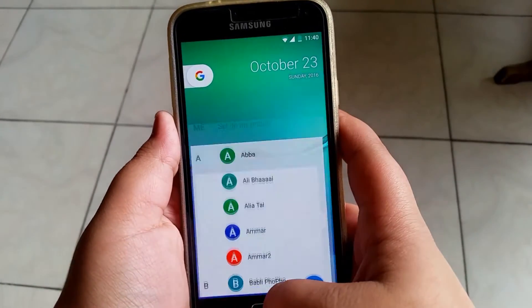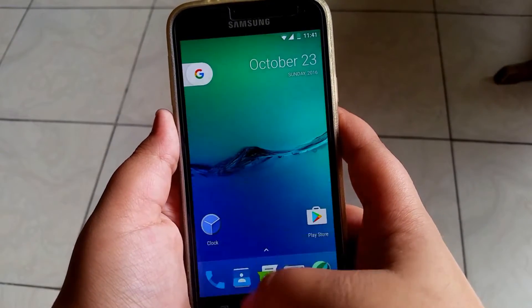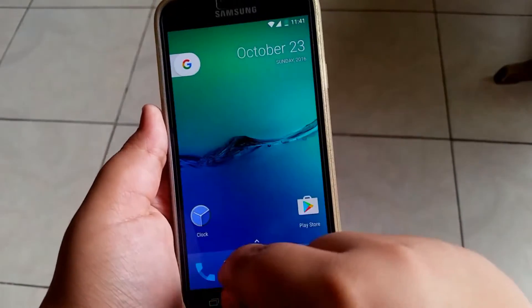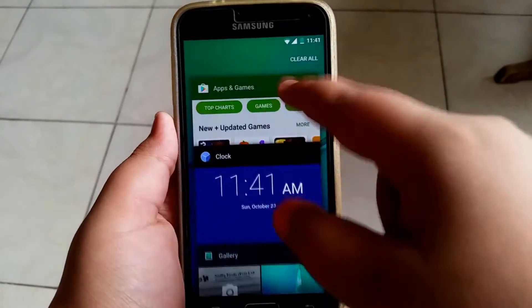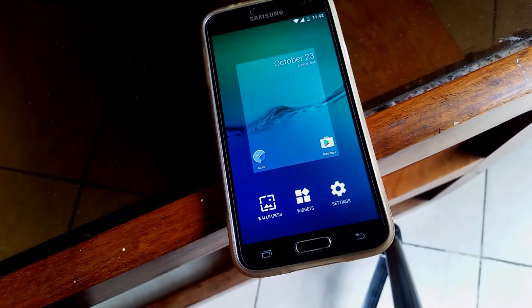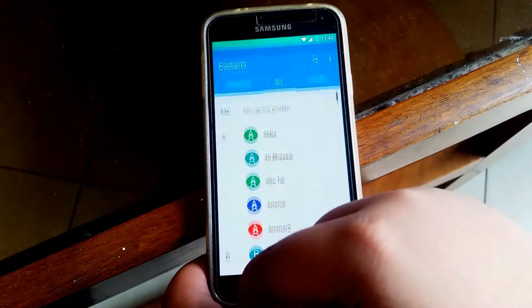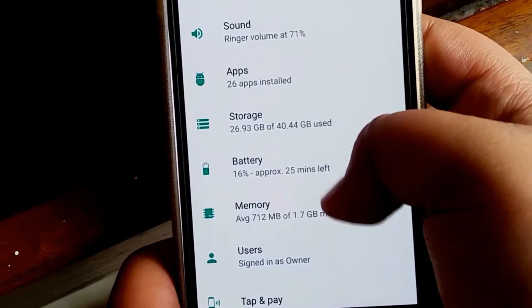Talking about the overall speed and stability of the ROM — the speed is absolutely phenomenal. There's no stuttering or lag anywhere in the UI. Apps open relatively quickly and RAM management is excellent. Granted these are system apps, but this ROM is really speedy. As far as speed is concerned, this ROM is the best you can get. I'm using the Google Pixel Launcher because it fits in with the whole Nougat thing.